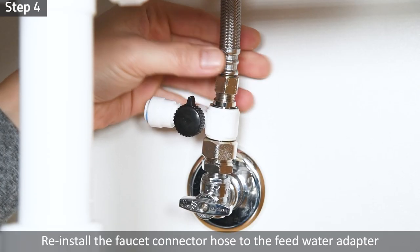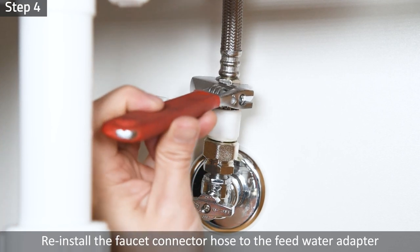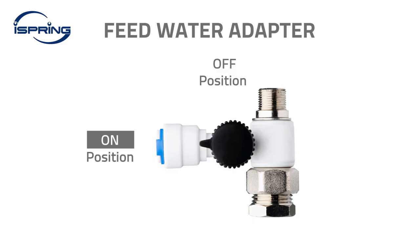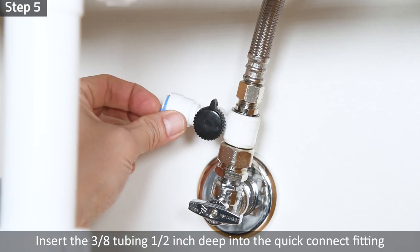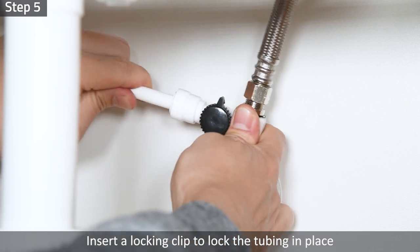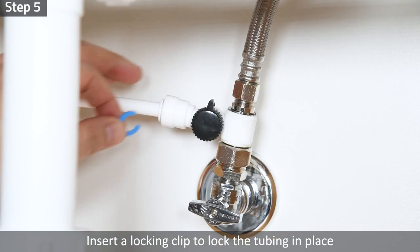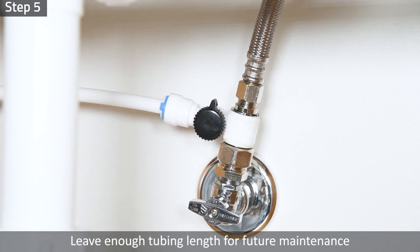Step 4: Reinstall the faucet connector hose to the feed water adapter and tighten it with a wrench. Step 5: Turn the feed water valve to the off position. Insert the three-eighth-inch tubing half an inch deep into the quick connect fitting, then insert a locking clip to lock the tubing in place. Measure and cut the tube, leaving enough tubing length for future maintenance.